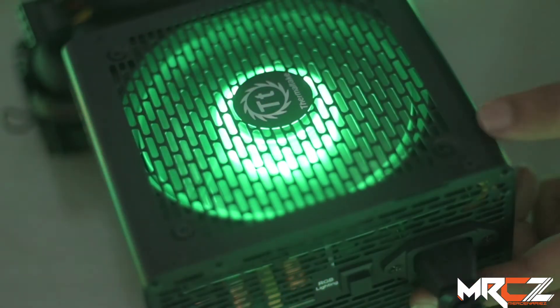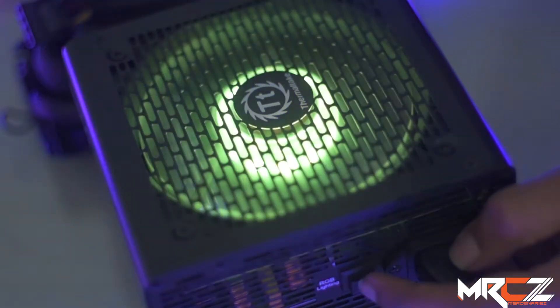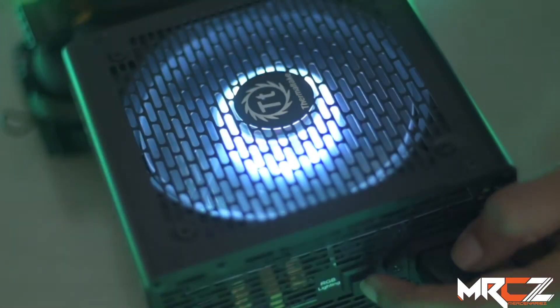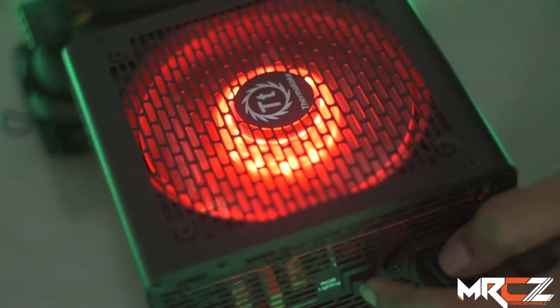The fan has 12 RGB LED bulbs for the best brightness, and all the lights glow evenly with no gaps. It also has a built-in memory function that saves your 15 color and mode settings, so every time you turn on the PC you don't need to reset the color mode.